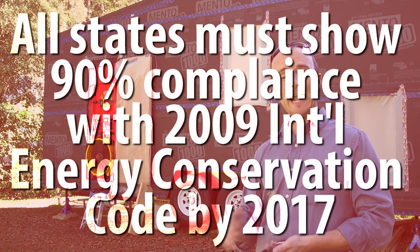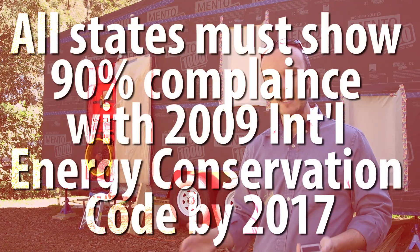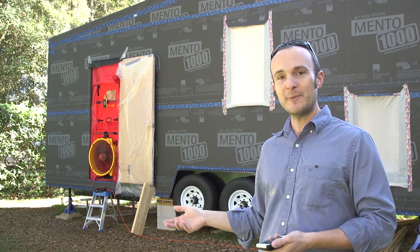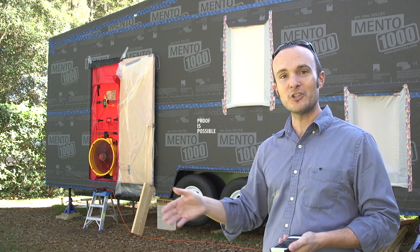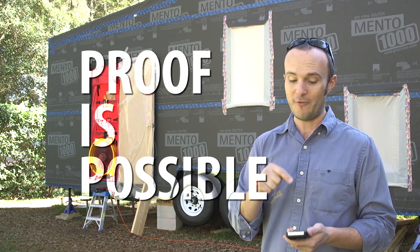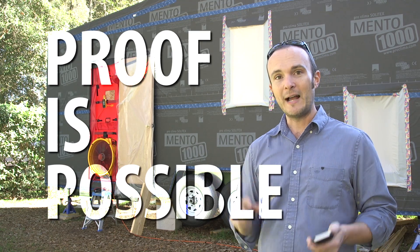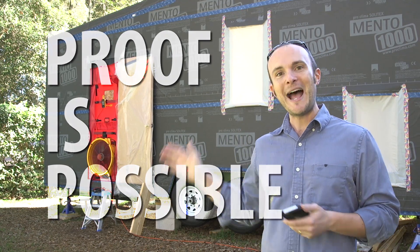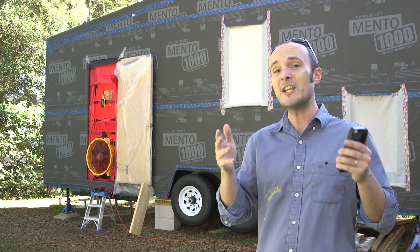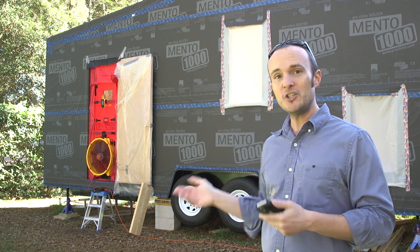Sorry to be so technical, but this is really important for every person to get done on their house. It's actually going to be law in every state by 2017, so you need to get more familiar with this test. If you're buying a new house, ask what the blower door test number is. When you're getting home improvements done, get a before and after — just to make sure your home improvement project didn't make your house leakier than it was before. I hope this has been informative, and we're going to do a lot more work with the blower door as we go throughout the process, so please stay tuned.